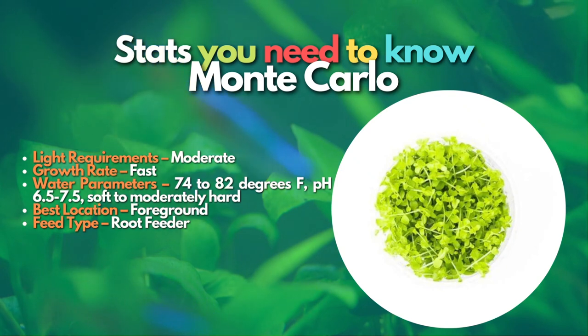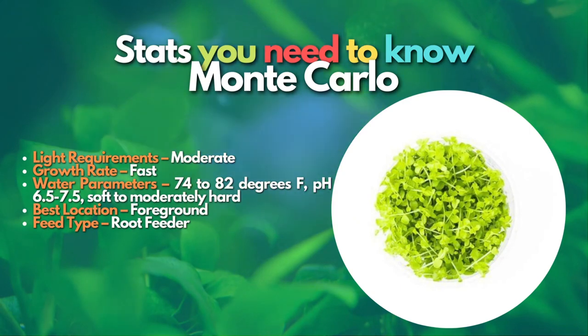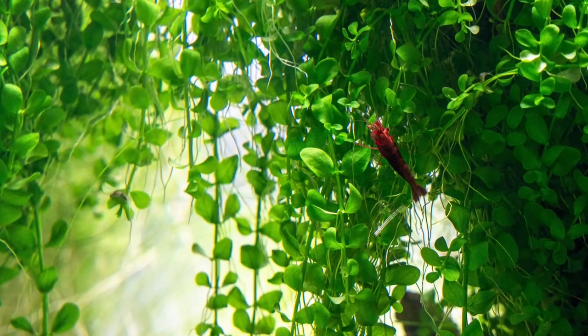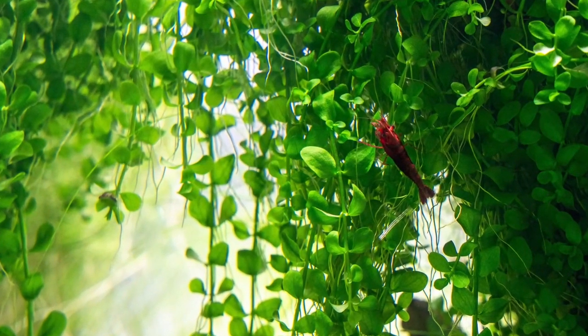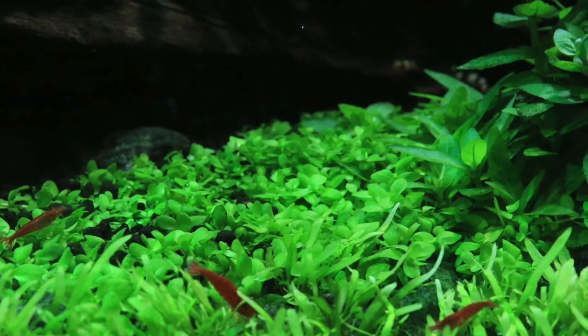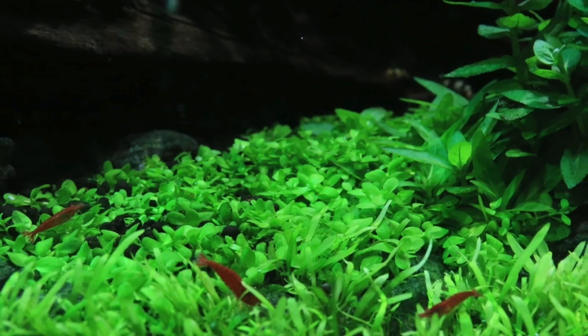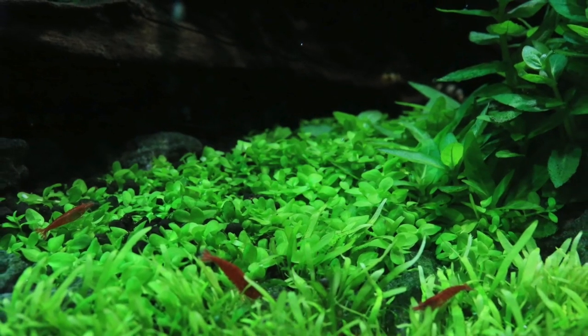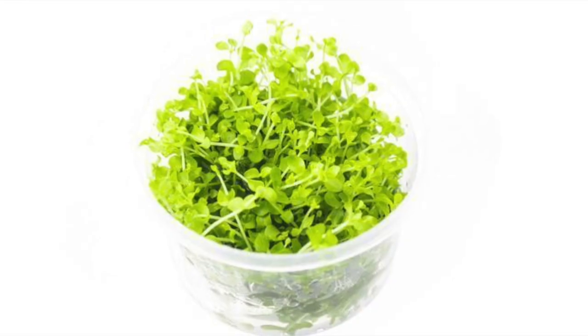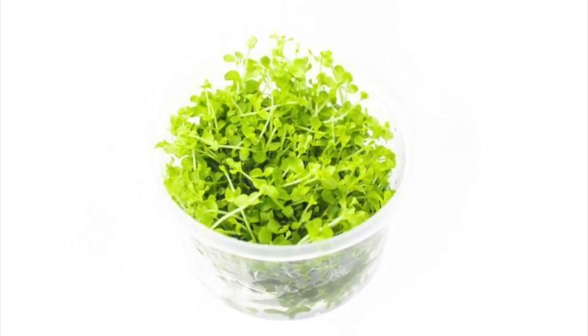Its small leaves will offer an excellent contrast to other plants in your aquarium and give you that grass-like carpet that makes aquascapes look amazing. Monte Carlo is grown as tissue culture plants — lab-grown plants provided with clean environments — meaning you will receive a pest- and disease-free plant. It also means this plant is easy to divide when you first plant them, which will help you save money. Note that Monte Carlo is not an actual low-tech plant; if you are looking to do a mass carpet, it is recommended that you consider a carbon dioxide injection system.